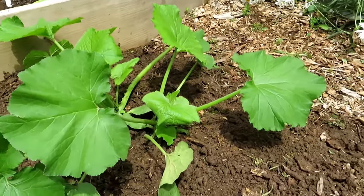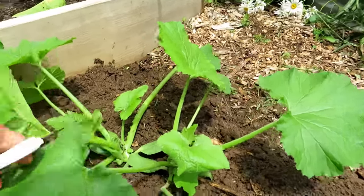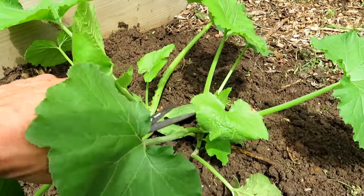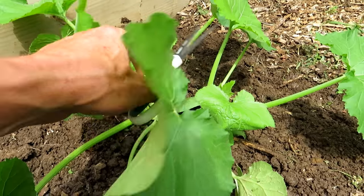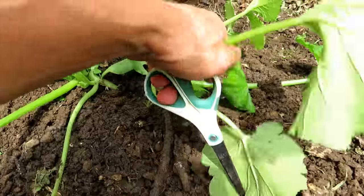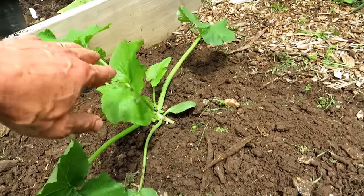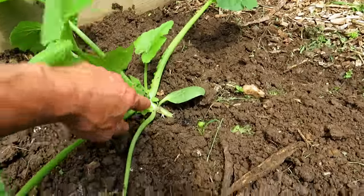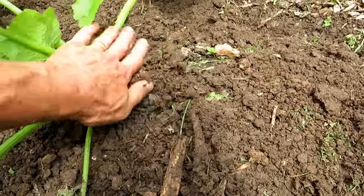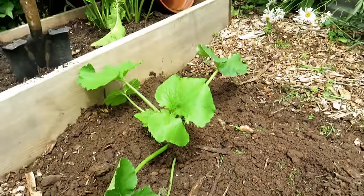I'm just going to reach over and get a pair of scissors. You could pull it out, but you want to be careful you don't disturb the roots of the remaining plant. Just cut it off and put it in your compost pile. This plant is going to get massive — you don't want to have two plants growing. You can also see that roots grow out of the stem, so you can take some soil and just cover up that base. Roots will come out of there and better support the plant.